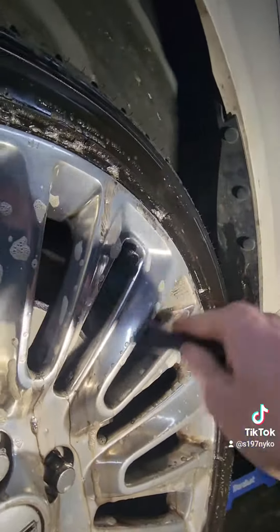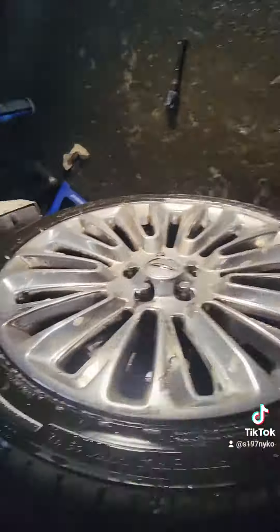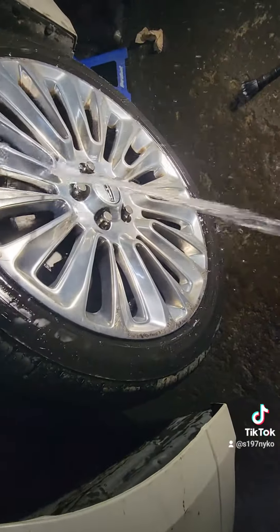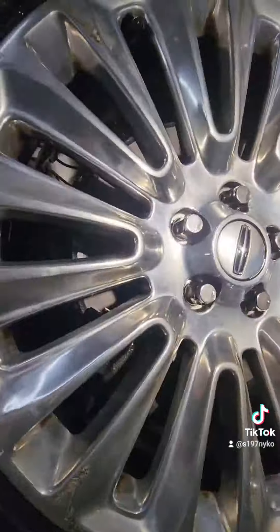I rinsed it off and you can definitely see before and after how they looked. I do a little comparison to the rear wheel just so you can see how much shinier it is — the difference between them. The other wheel is definitely a lot more caked on still up front, so I'll probably see how that one goes as well and make another little follow-up video.